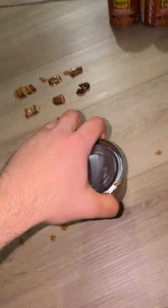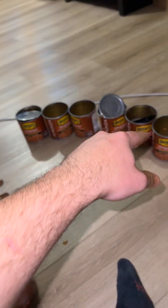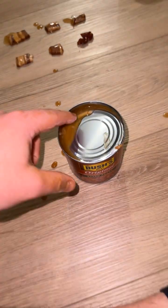Bush's Baked Bean Unboxing, part 1, 2, 3, 4, 5, 6, 7, 8. Here we go.